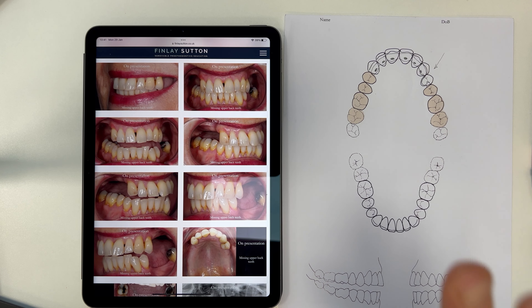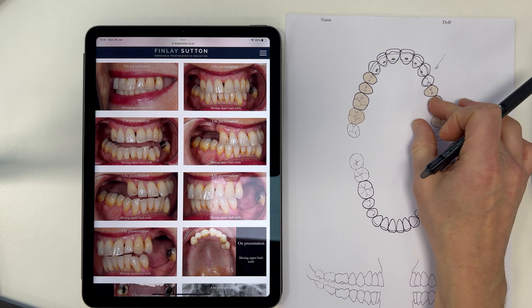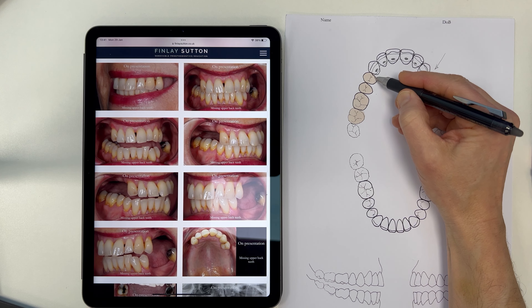In the lower we don't have the tongue to rest the denture on, whereas here we've got all of this lovely palate. Now in terms of the hygienic Scandinavian design, I want to keep as much of the metal componentry away from the gingival margin.